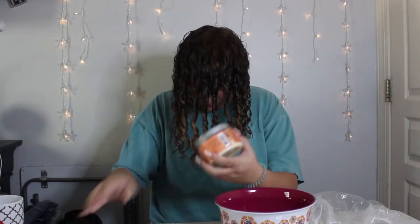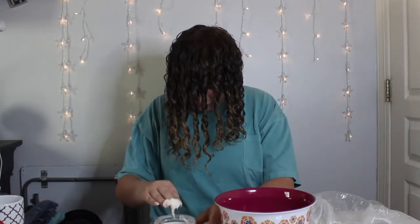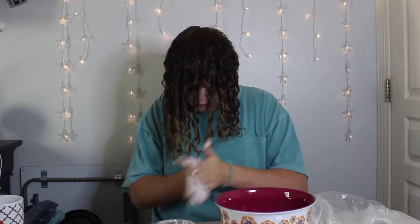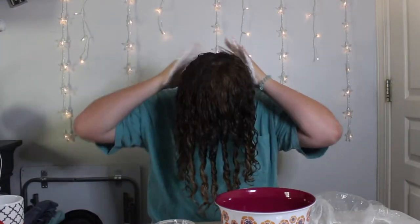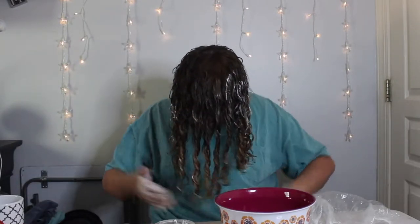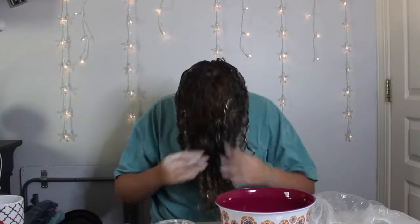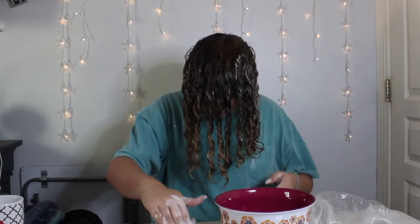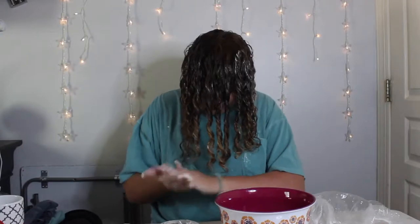Once you've got your clumps, take your curl cream, put it in your hands, and emulsify it — basically run it through your hands really quickly so you get the most out of your product. Once it's emulsified, rub it through your hair. The girl in the video applied it using praying hands — applying on either side and smoothing the product over the curls and over the back of your head. I ended up going in for more product because I didn't feel like there was enough covering the curls.